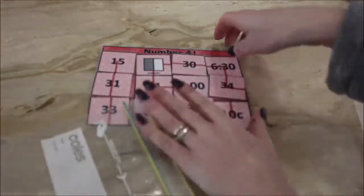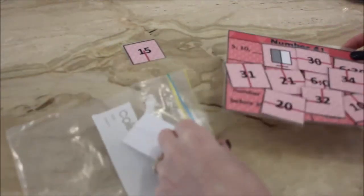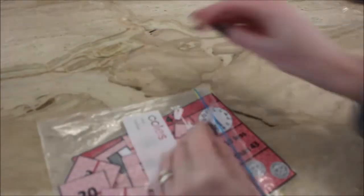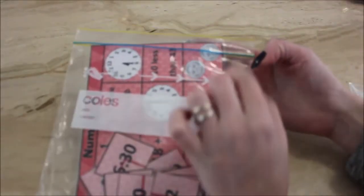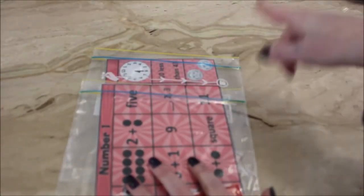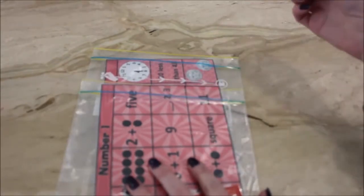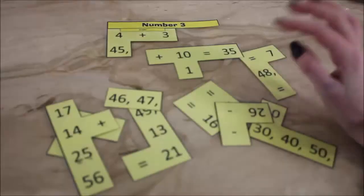I keep these in snap-lock bags — they're just the perfect fit. I have them in my classroom with washi tape on them with students' names, arranged in rows. The student knows which column to go to, and I just move their washi tape from one bag to the next so they know what they're doing each day — really quick and easy.